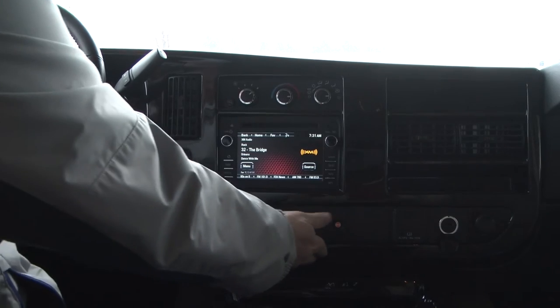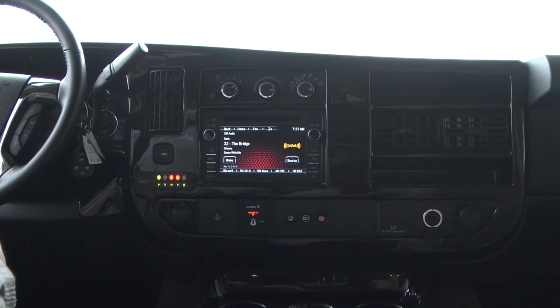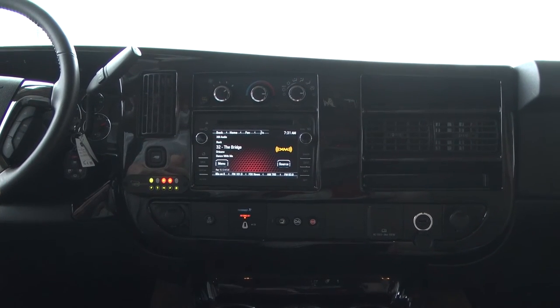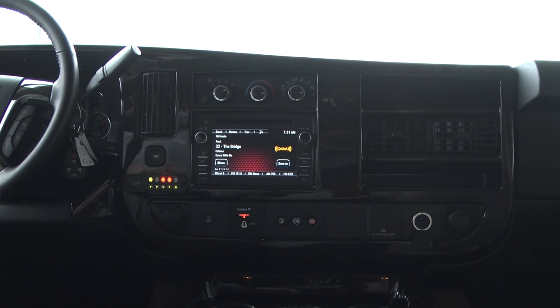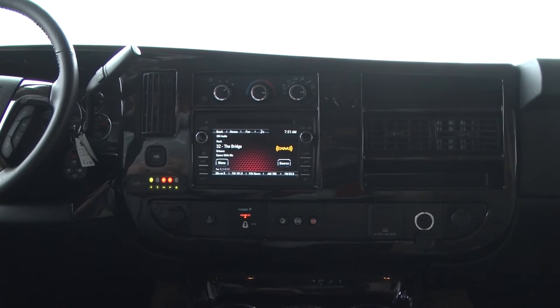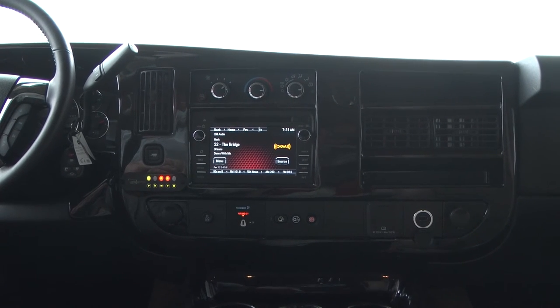Right below that you've got OnStar. One of the nice things with OnStar now is you'll get six months free. You'll also get Wi-Fi — once you activate your OnStar and do your welcome call, they will give you the codes to put into your tablet or your phone. So if you're going down the road, you have Wi-Fi available to you and you get three gigs per month for the trial period.